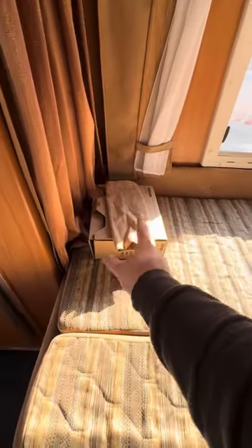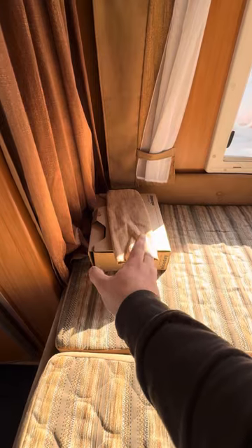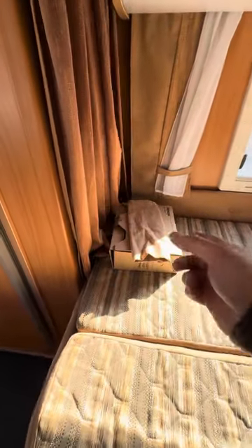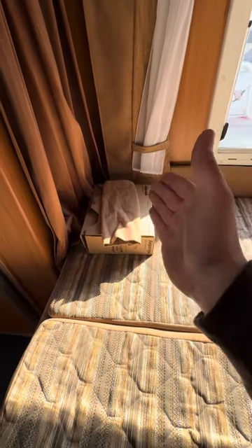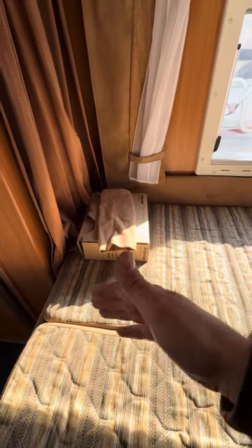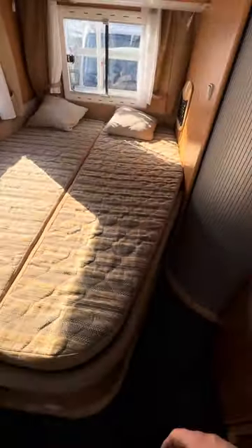There are absolutely stacks of paperwork for the vehicle in this folder. I always recommend having a good look through it — there are lots of things in this vehicle you might not understand, and hopefully most of it is covered in this video, but there should be paperwork for nearly everything in that folder. Having a look through it does normally help a lot.